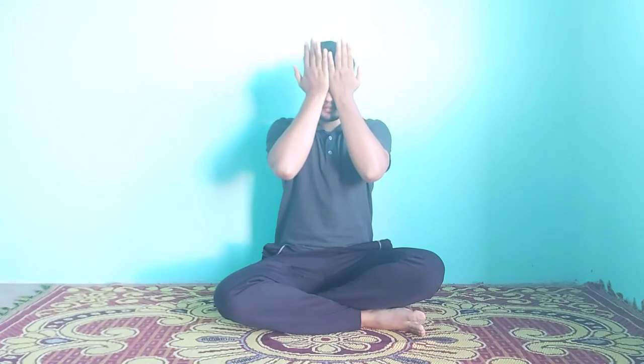Slowly rub your hands and put them on your eyes. Hands down. Slowly open your eyes. This was the four basic Pranayama which I have explained practically. I hope you will practice Pranayama regularly, as it has immense benefits for the body if practiced regularly. In our next video, we will be coming with the second part of Pranayama. Practice this Pranayama and stay fit, stay healthy.